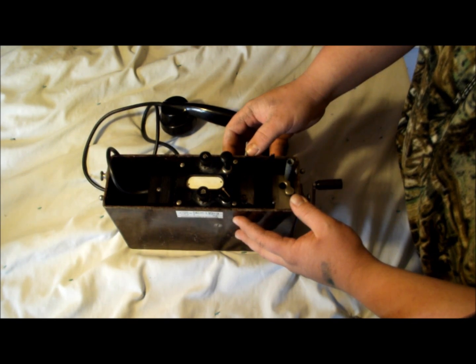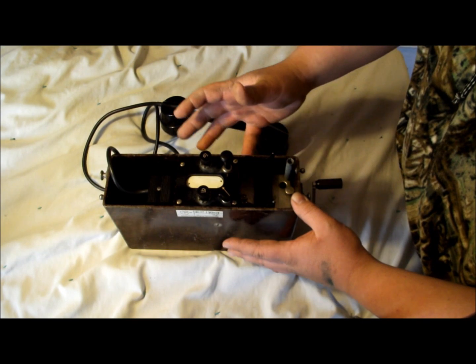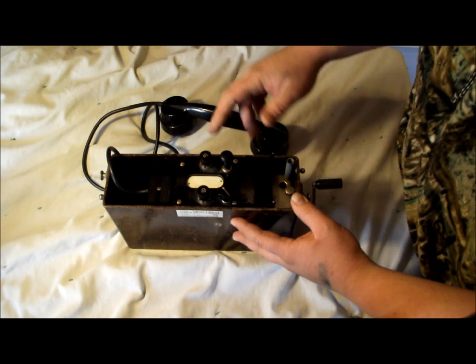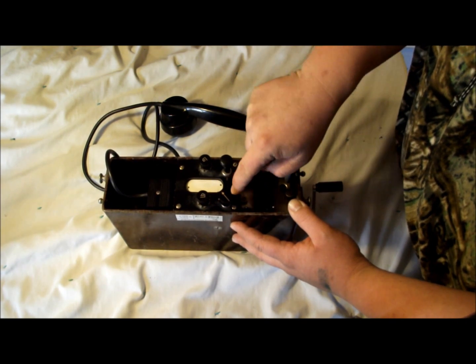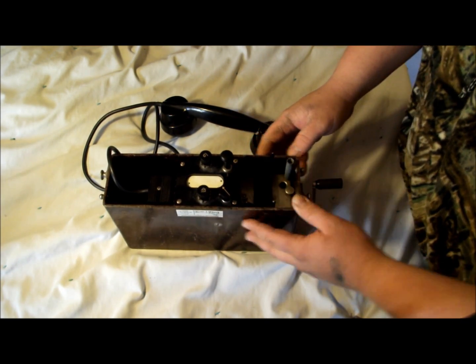A common battery would be the scenario where one large, powerful phone would be controlling or giving power out to all the other smaller phones. So in our instance, we're going to be using local battery.